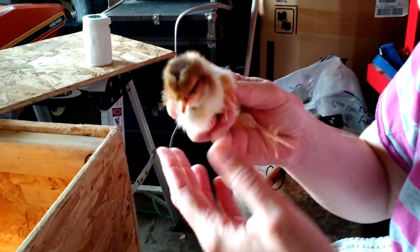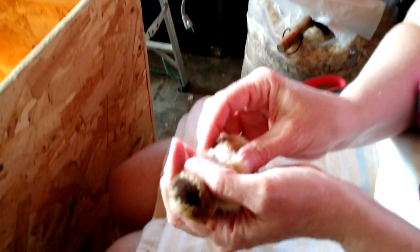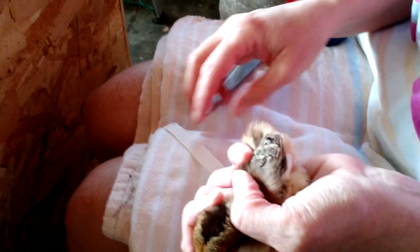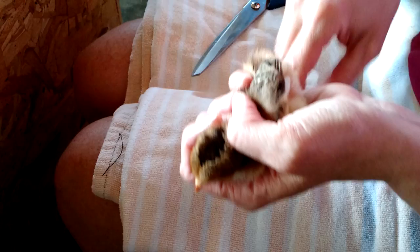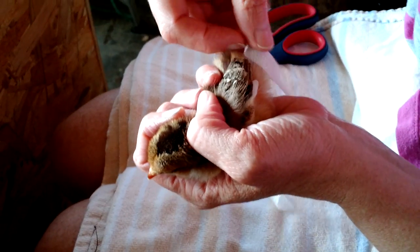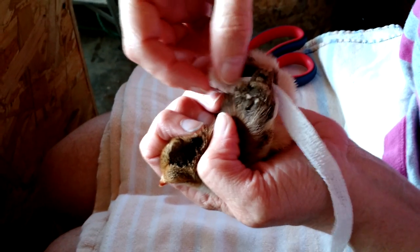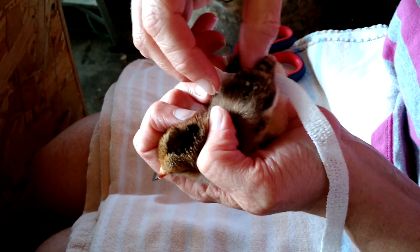I'm going to do this side because it'll be easier. We want to settle her down and handle her very, very gently. It's okay, it's okay. She's much more energetic now than she was.